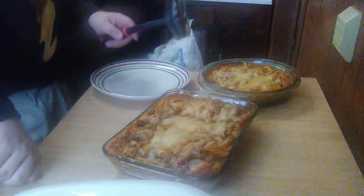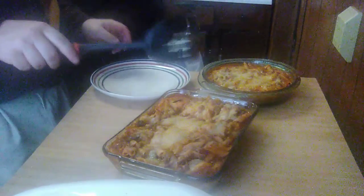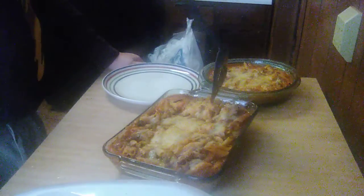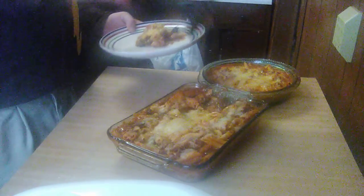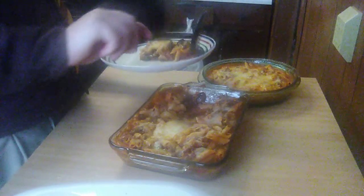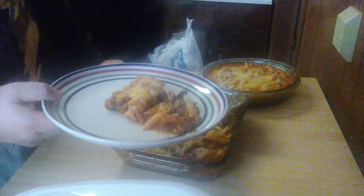Alright everybody, welcome back. My pizza pasta bake is done. It was in the oven for about 30 minutes, and it's been resting for a few minutes — that's very important. Once you take it out of the oven, let it sit for about 10 minutes and it'll be better. I've already cut this one; this is the one I've got everything in — the green peppers, mushrooms, onion, the whole nine yards. That looks good. Whatever we don't eat, I'm going to give it away so other people can enjoy it too.